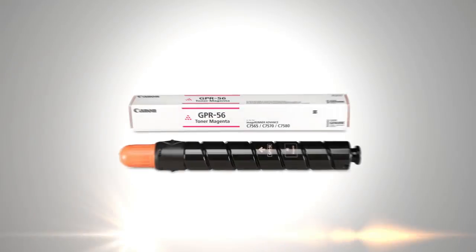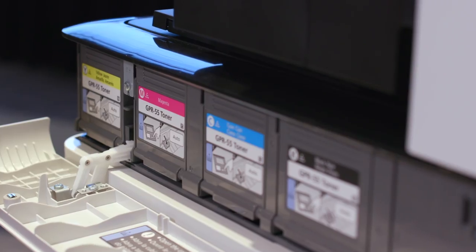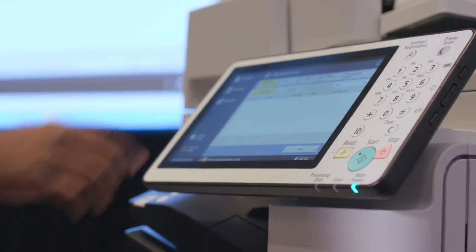The customer, when they receive that box and it says genuine Canon on it, it's something that they know that they can trust. From our perspective and with our experience, the predictability of using genuine parts is worth every penny that you pay for the product. As far as Cobb goes, we'll always use Canon genuine products.